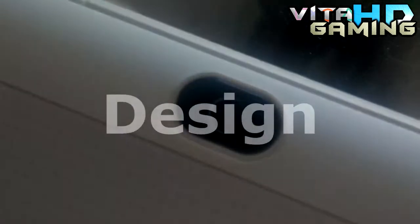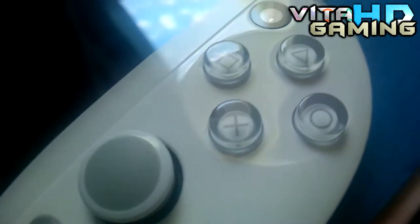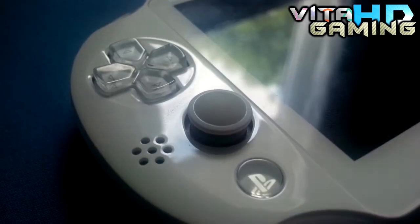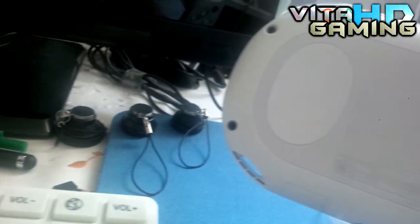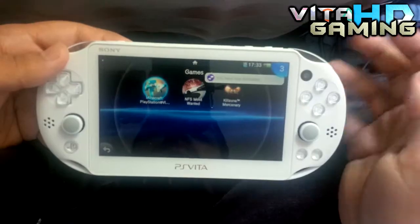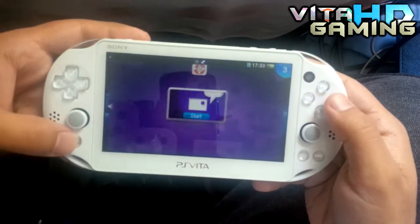Now let's talk about the design. The design has improved quite a bit from the older version. It has a glossy finish on the front and a matte texture on the back. You can get this system in various colors — I went for plain white. The system curves from the sides giving you a comfortable grip on the back. Sony has provided a pad for resting your fingers on when you get tired of holding the device, but they don't work very well, at least for me. The system looks great with the see-through buttons and the overall finish.